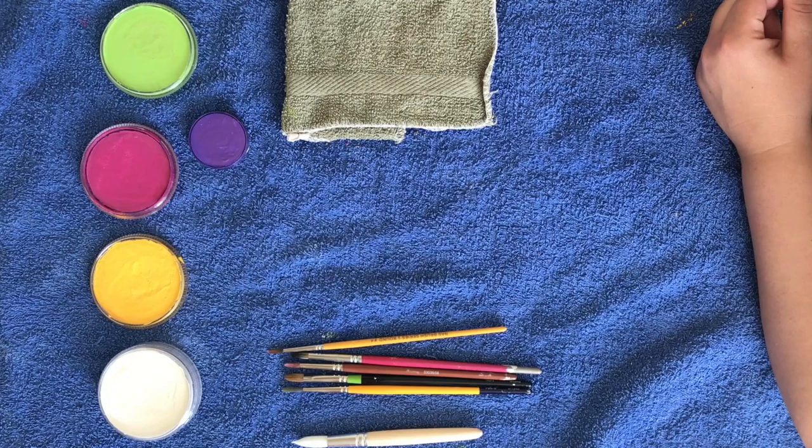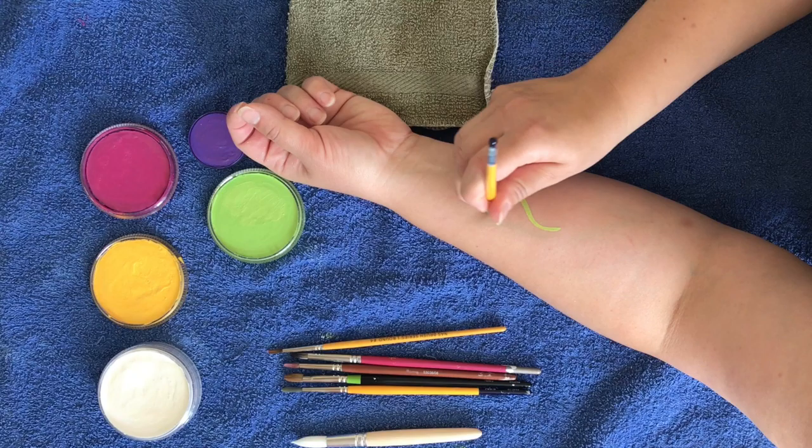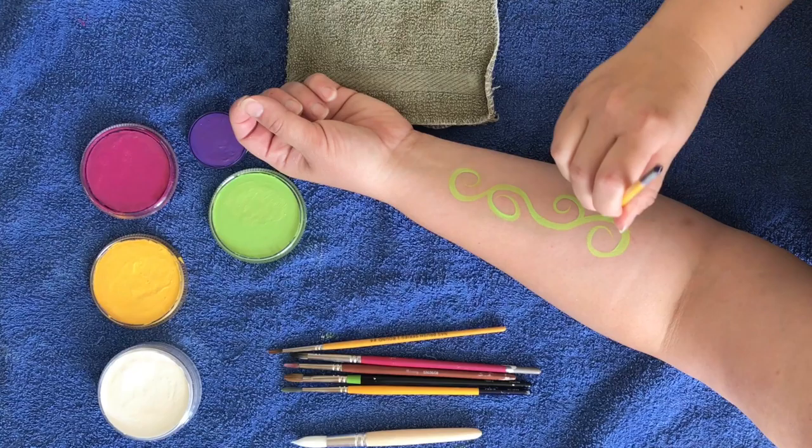I'm going to do some vines first just to help with placement, but this is a totally optional step — you don't need to do this. So we're going to load up some green and it's basically just going to do some swirls.